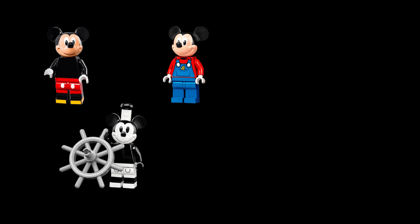The figurine pays tribute to the 1940 Disney film Fantasia, which follows Mickey's adventures after he steals the magician's hat and acquires its powers.